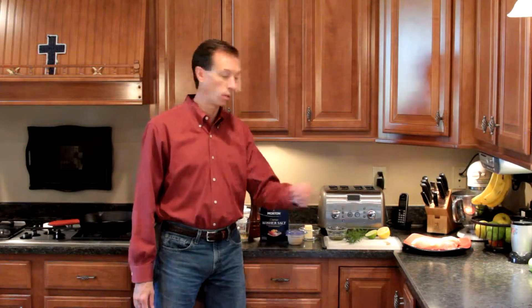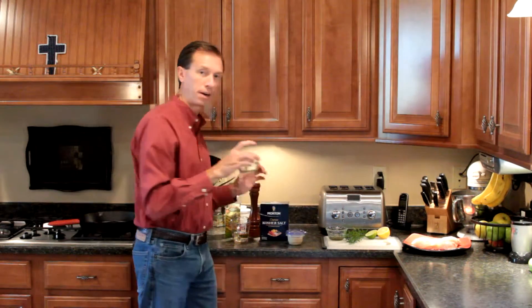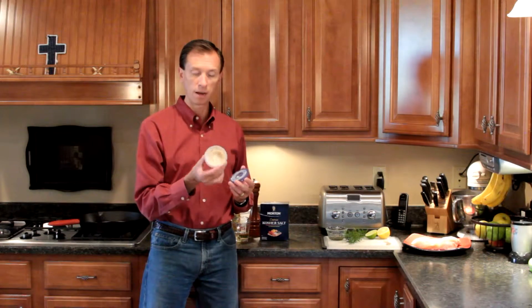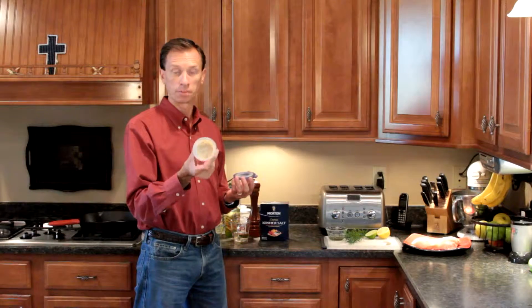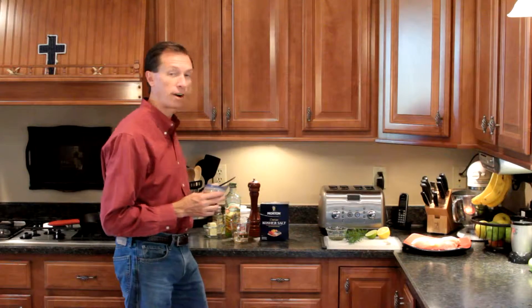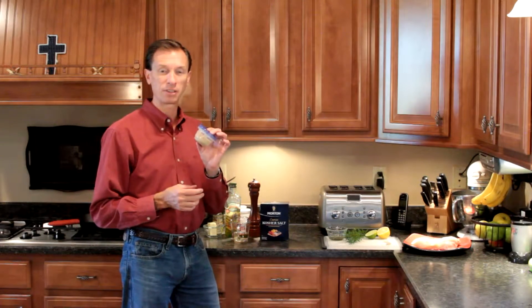Veal or chicken piccata is done the exact same way, so I'm doing chicken breast today, but you can do veal if you want. We're going to need extra virgin olive oil and butter for the skillet, as well as one tablespoon of bacon fat. When I make bacon on Saturday and Sunday morning, I save the bacon fat, pour it into a little Tupperware container, stick it in my refrigerator, let it chill, and it becomes like Crisco. We're going to put one tablespoon of this in with our other fats into the skillet — this really gives it a unique flavor.